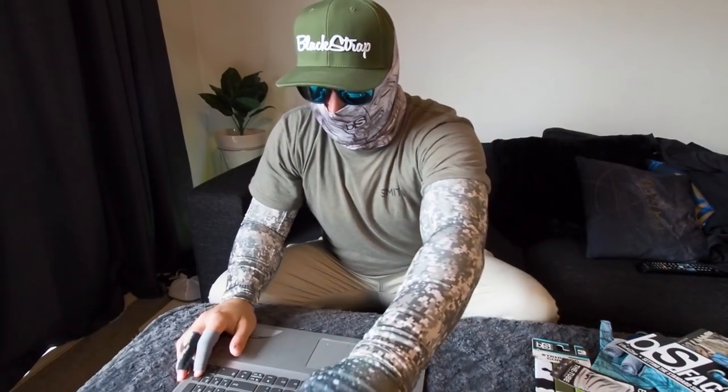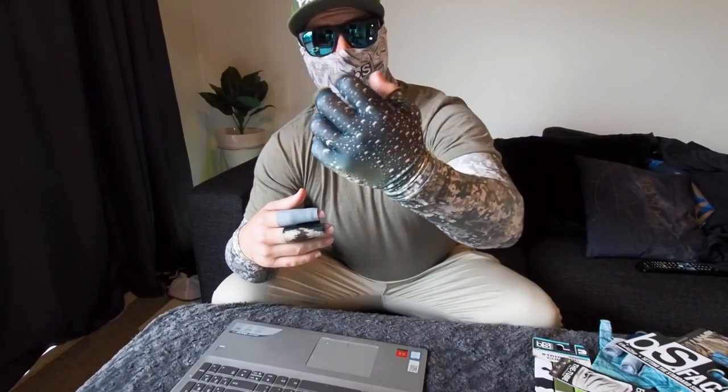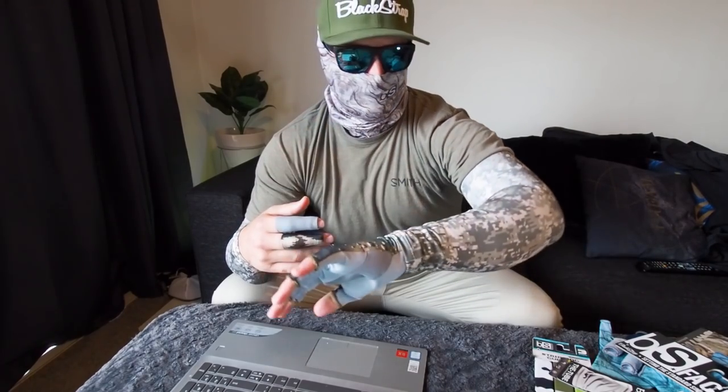Unfortunately that's all there is in the box. Remember, 20% off if you use the code TROUTHUNTINGNZ — I'll leave a link to their website below. Go get yourself some of these, especially the guide gloves. I can't wait for summer to catch a king wearing these — I'll probably wear them for trout as well.